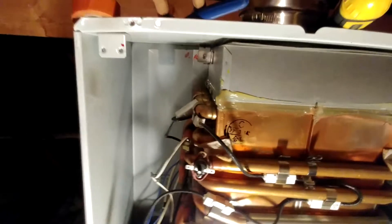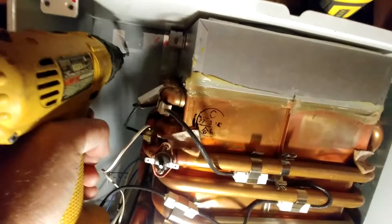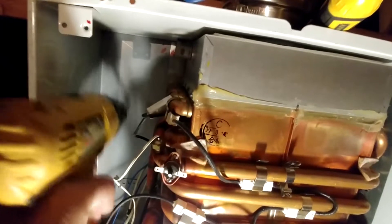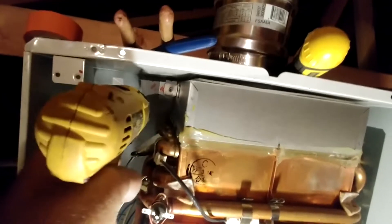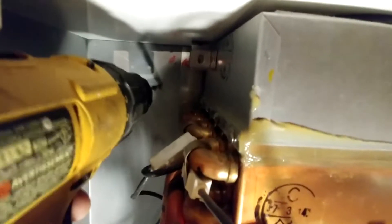I'm starting by drilling a hole in the back, then drilling more to create an access for my cutter, to put the cutter in and start cutting down. I don't have all the tools a professional would have, so I'll go with a few holes in a line and then put the metal cutter through and start cutting.